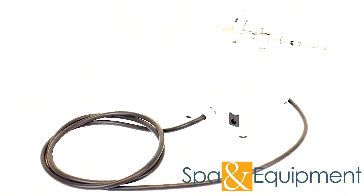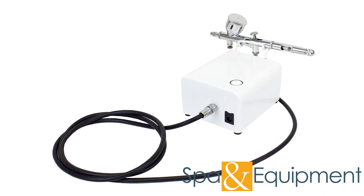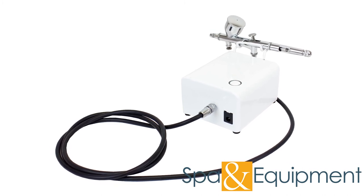Thank you for your interest in the pro airbrush gun with mini air compressor. If you'd like to learn more about it, you can click the link in the top left corner of the video screen.